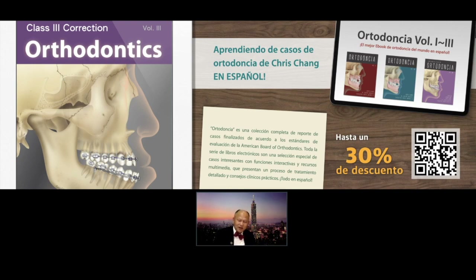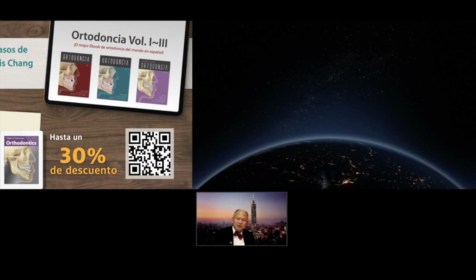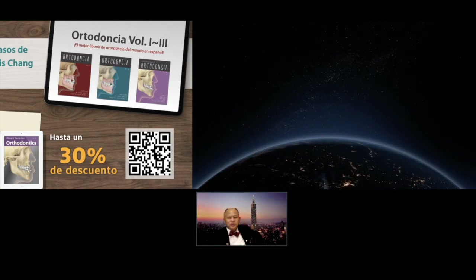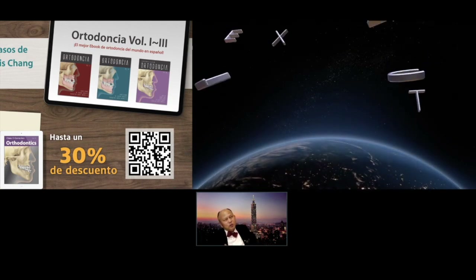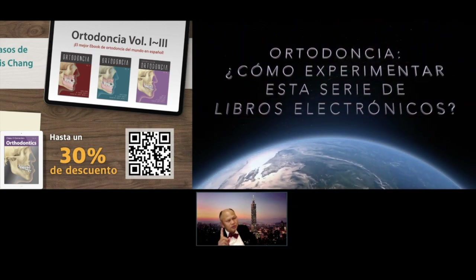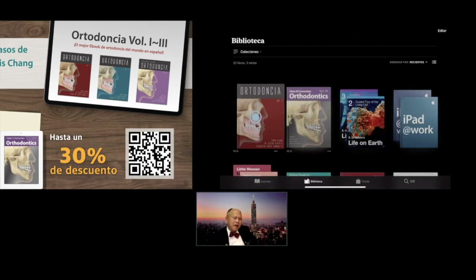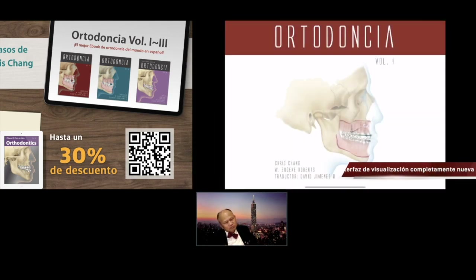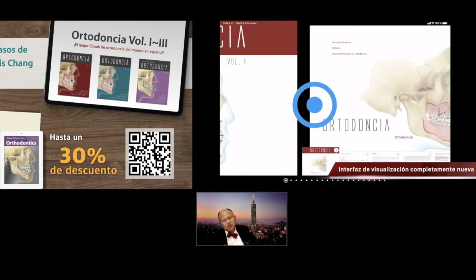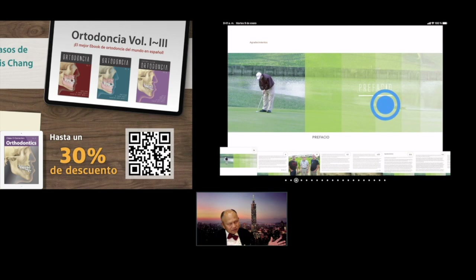Do you want to know how this 3D e-book works? Let me show you. And after this show, you will appreciate how important it is to have a 3D e-book. By far, we have 6 orthodontic e-books, and we have different versions.